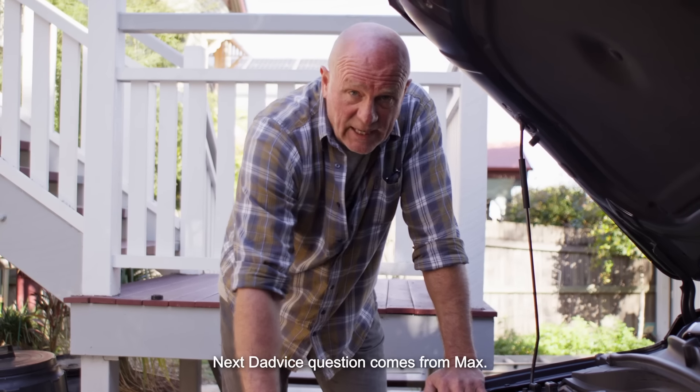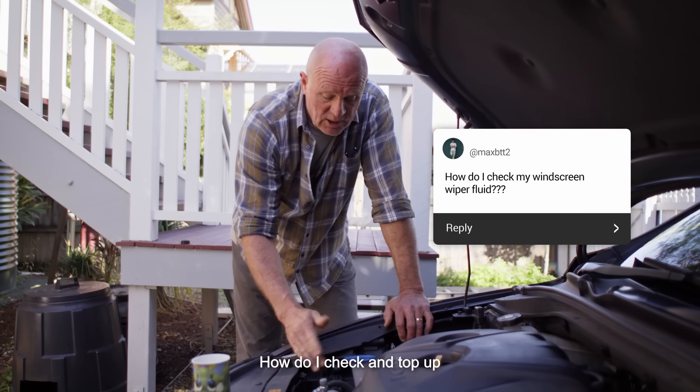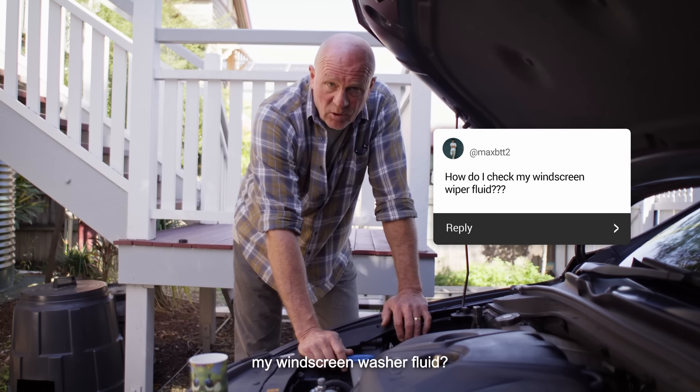Next dadvice question comes from Max. Now this is a beauty. How do I check and top up my windscreen washer fluid?